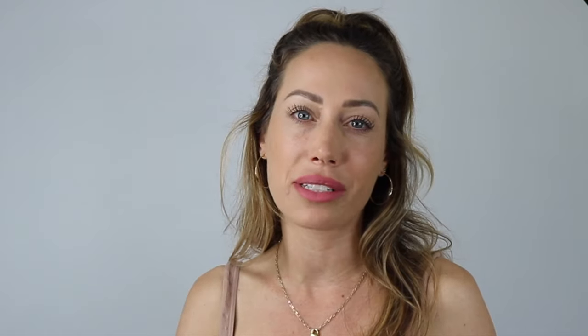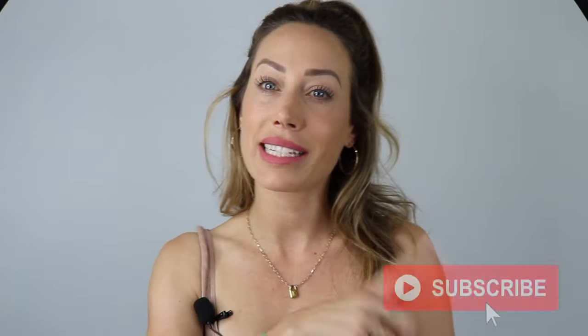If you're new to my channel, my name is Christy and I'm the owner of Boss Brows. I've been in the beauty industry for almost nine years now, specializing in microblading. If you're a microblading artist looking to step up your game, make sure to hit that subscribe button because I come out with new videos every Tuesday.